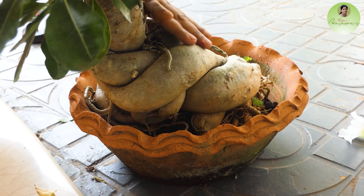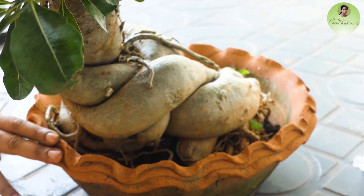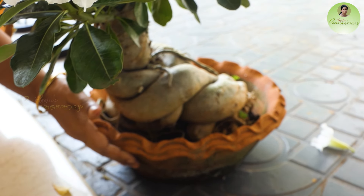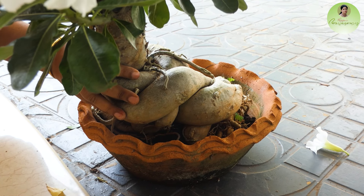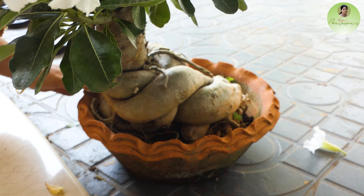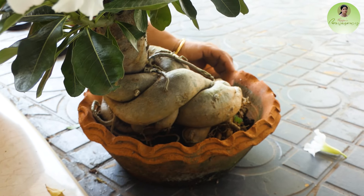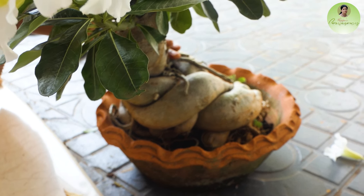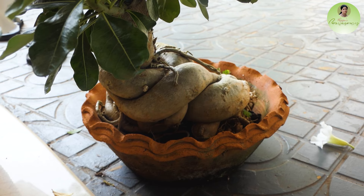We have reported that there are a lot of different types of caudex. This is why we have to remove the roots carefully — there are many layers of roots that need to be addressed.